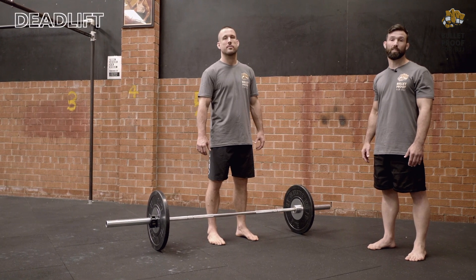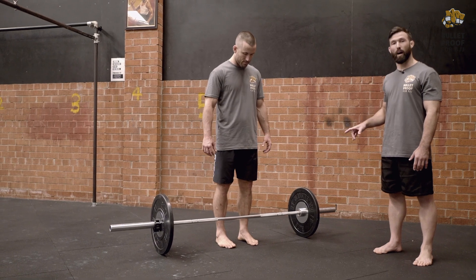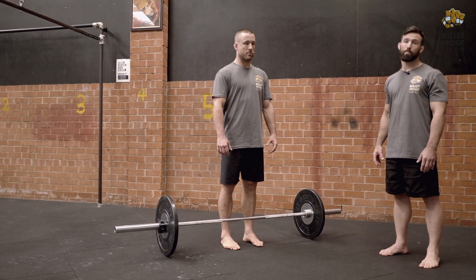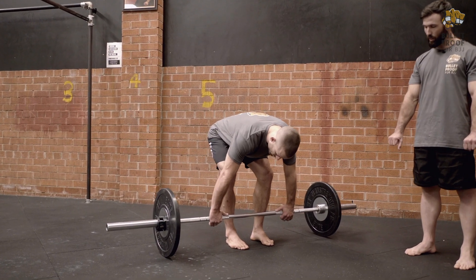Conventional deadlift. First, stance: feet hip-width apart. Grip: hands with thumbs on the edge of the knurling, closing grip around the bar.